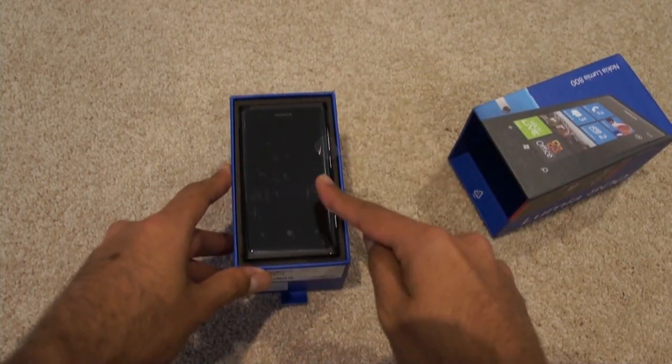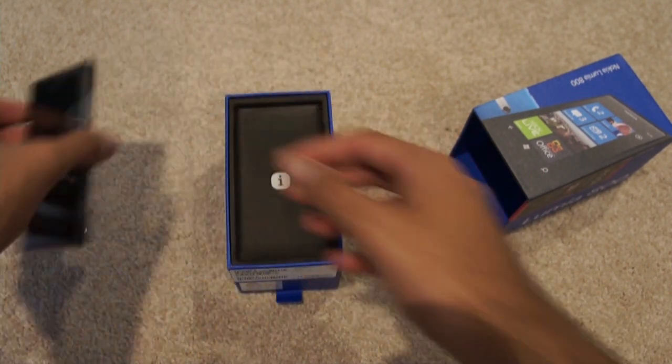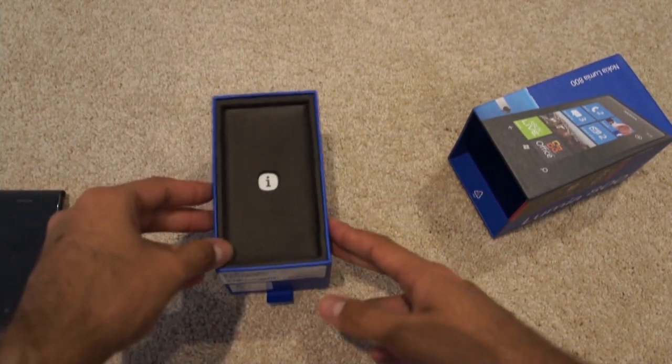There you go. So that's the actual phone. Let's actually pick that up, put it off to the side for a quick sec and see what's actually in the box.